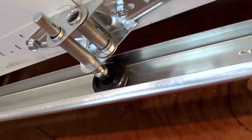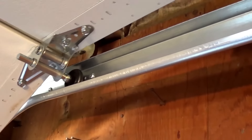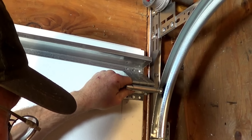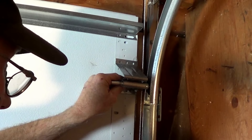One thing that can happen when you adjust the roller carrier is that as you open the door, the top of the roller binds in the track. This can cause the hinge to break or wear prematurely. If this happens, you need to lower the top fixture on the door, positioning it closer to the hinge below it.